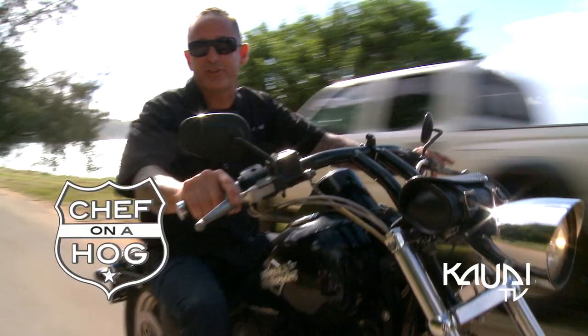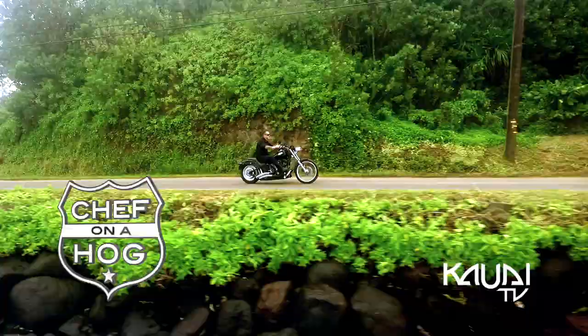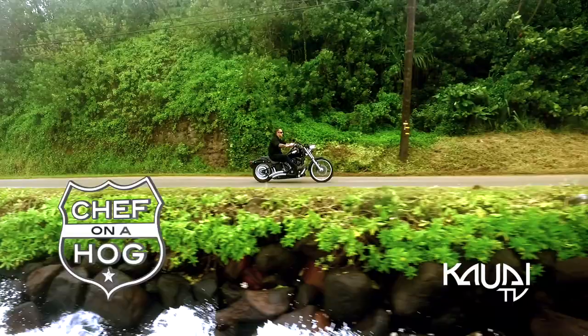Hi, I'm Chef Jeff. Welcome to Chef on a Home. Today's adventure, we're checking out Sushi Girl in Wainiha.